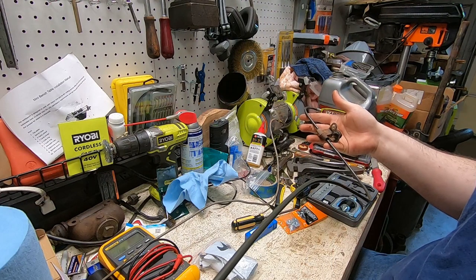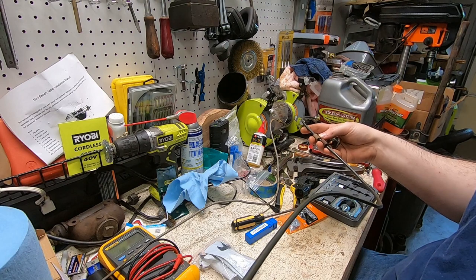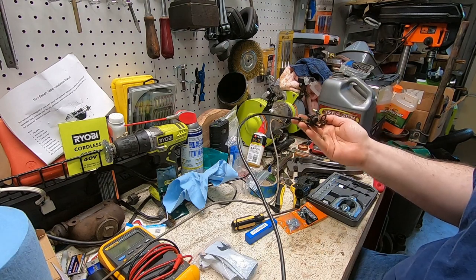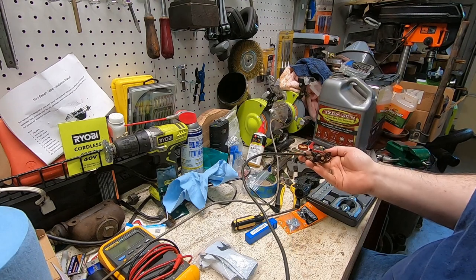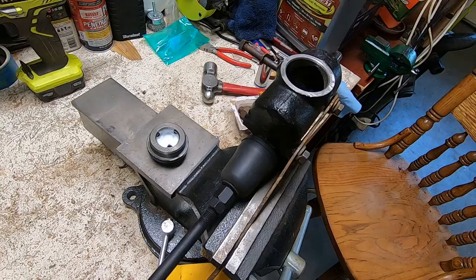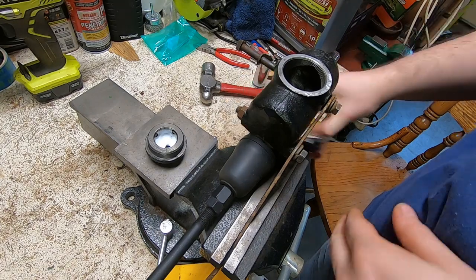And with this, my set of handcrafted, artisan, free-range, avocado toast whatever brake lines is done. If I just bought them, this would have been done six months ago. We are long overdue for this part.